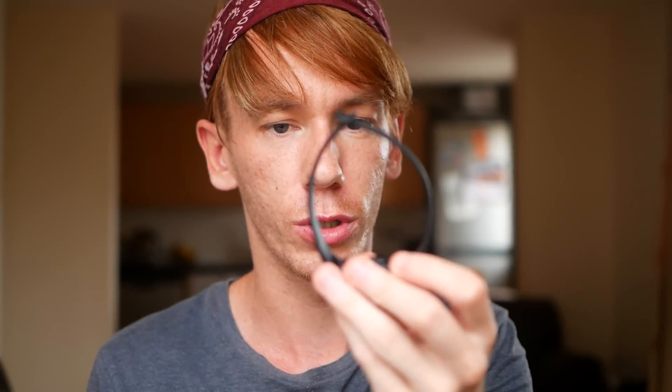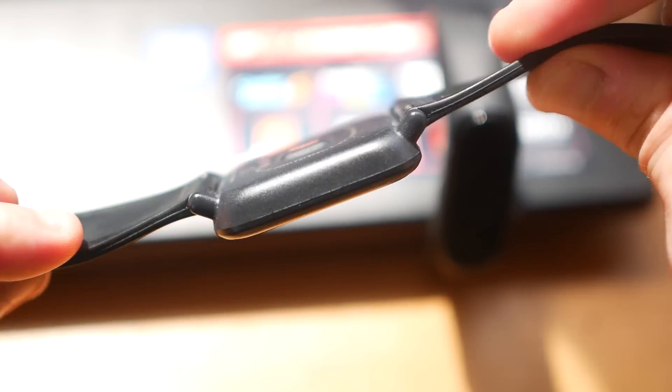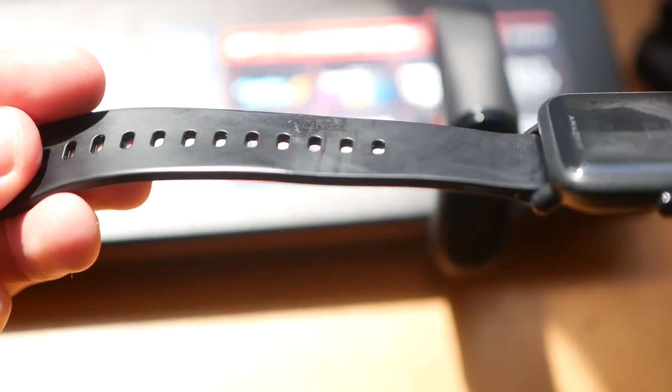The only other major difference between these two are the straps, and it is quite important because you have to wear them all the time. I really don't like the Mi Band 4 strap — it's very cheap and you can't really shape it well. I don't like the clip-on button mechanism. I much prefer the Bip's strap because it's more of a classic watch strap that you do up in a traditional way.